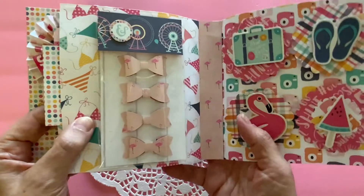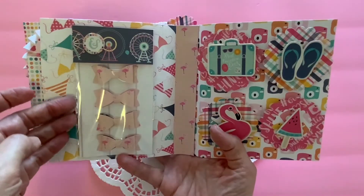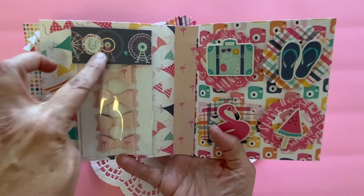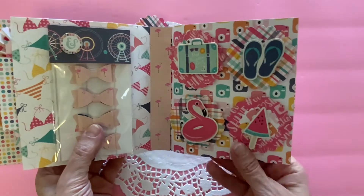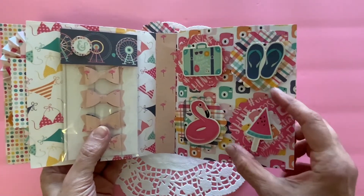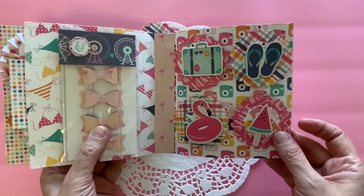Here we have some bows that I packaged up. I made these bows on my Cricut, and then I just put them in this little package and decorated the package with scrapbooking paper. And over here we have some embellishments that I made using scrapbooking paper and stickers that I mounted on cardboard.